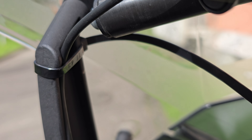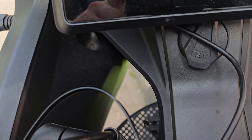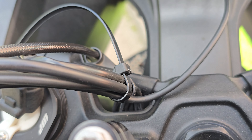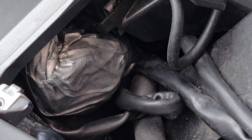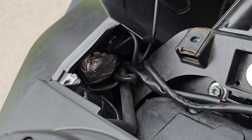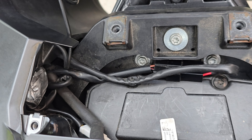Everything is charging correctly. Now mount the cable correctly — just think about leaving enough flexibility so you can still move your windshield to the lowest and highest position, and that you have all the angle required to steer left and right. Last step: store the USB plug, and best case, put some isolation tape around it to make it water resistant.